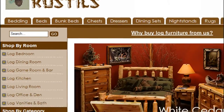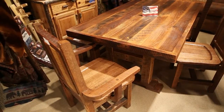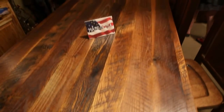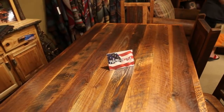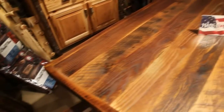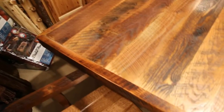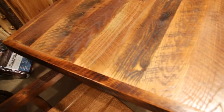Hi everyone, this is Mike from LogCabinRustics.com and I'm here at the Las Vegas Market Furniture Show. We're having a look at the Genuine Barnwood Harvest Dining Set from Fireside Lodge. Handcrafted in America from reclaimed red oak, the table features the optional artisan top made of century-old rough sawn oak barnwood planks accented with solid barnwood trim.